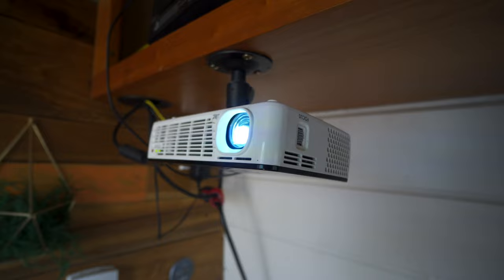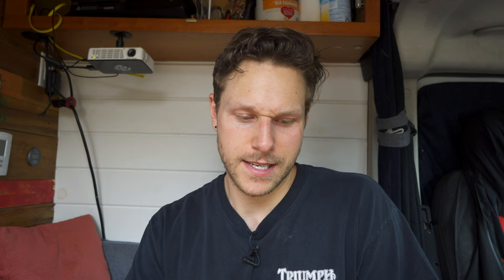Another downfall is the sound of the internal fan. Since it's mounted right above your head where you're sitting, you can hear it. That's about it though — it's a pretty decent little thing for the price and I've been happy with it so far.